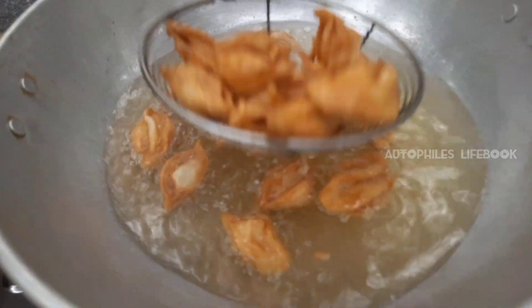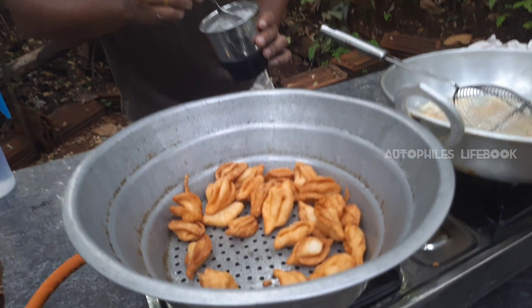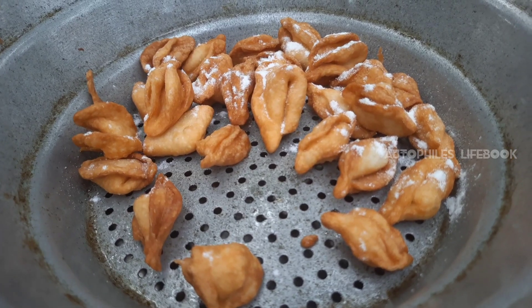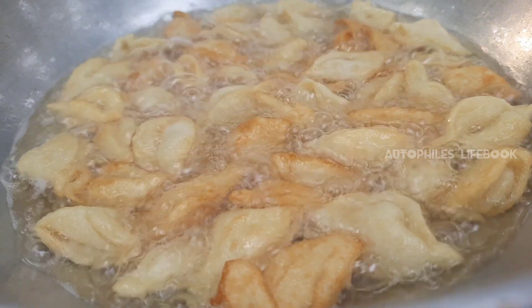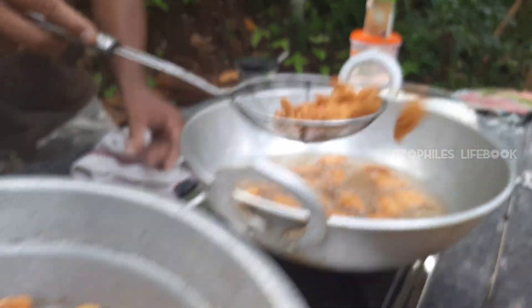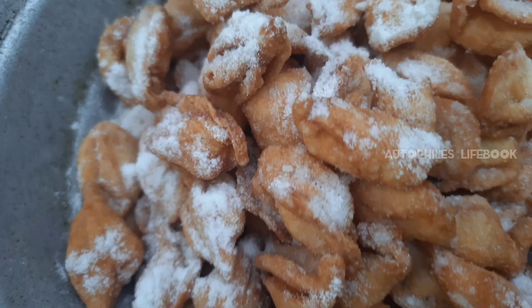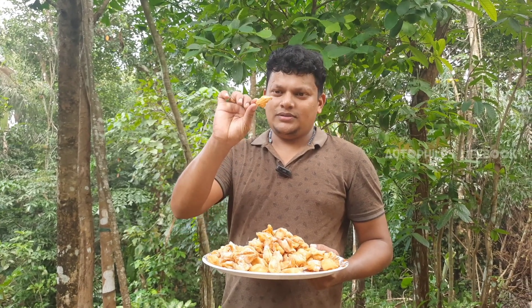We will add the rose mut to the rose mut. We will use the rose mut.